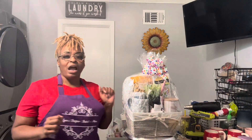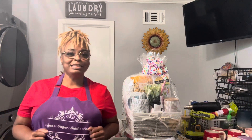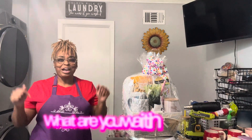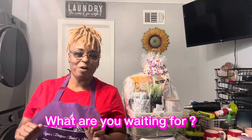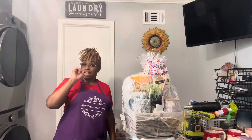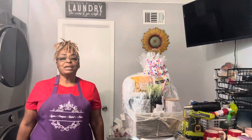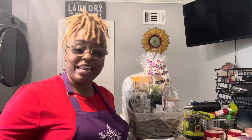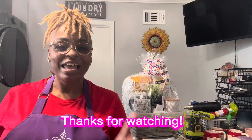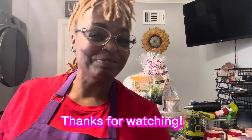I put hearts on there because when you're giving someone a basket and thinking of them or they're not feeling well, you care about them and love them. I really appreciate you guys watching this video. If you like this type of content, hit that subscription button and also hit the little bell so you get a notification when Miss Lynn uploads another video. I really appreciate your time — until the next video, God bless you guys and I'll see you at the next one. Bye!